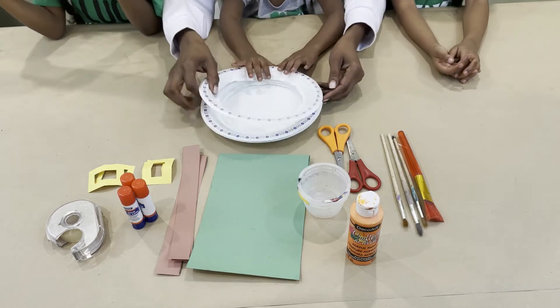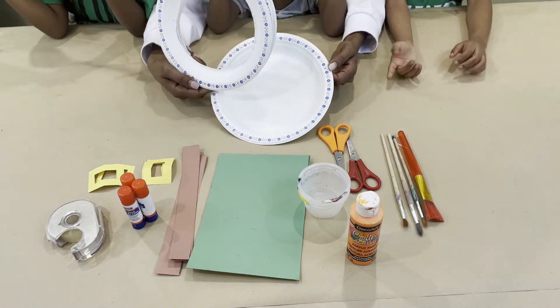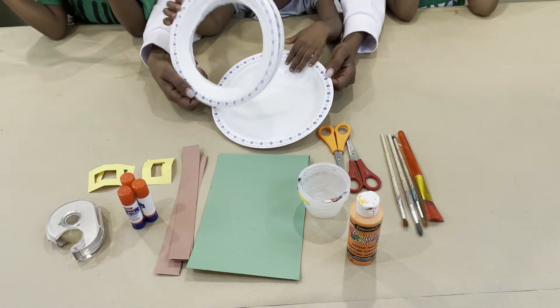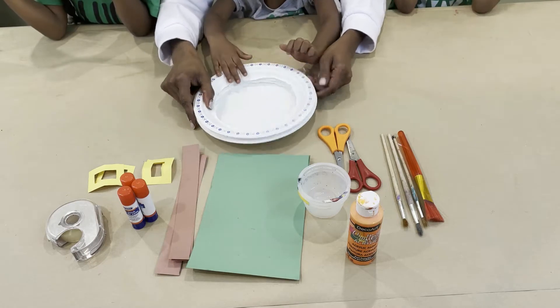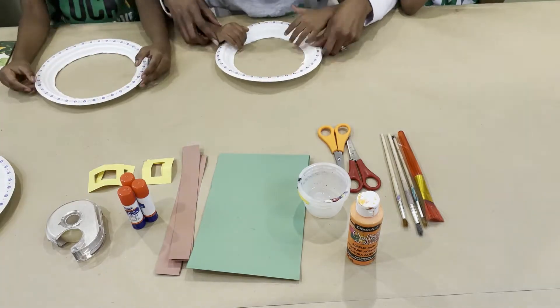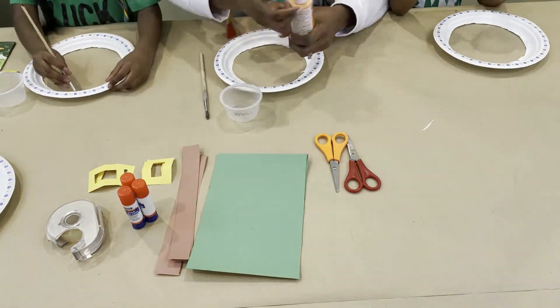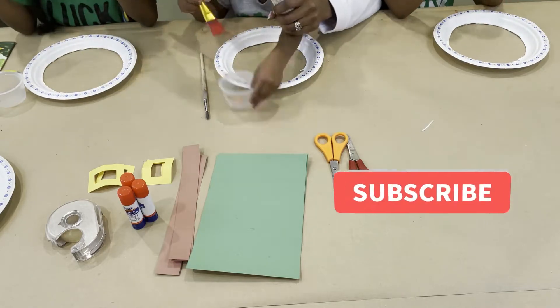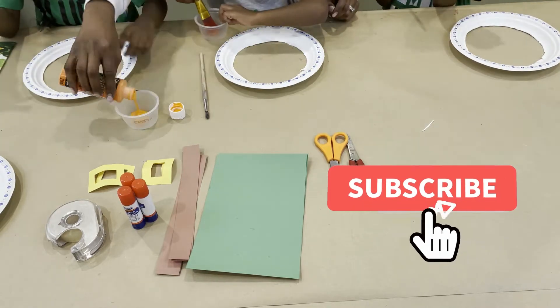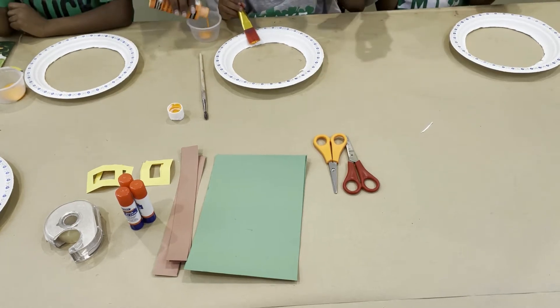So friends, what I did was I have paper plates here and I cut them to make them look like this so that we can make our beards. So let's get at it, guys. I think we should paint the beards first so that they can dry.